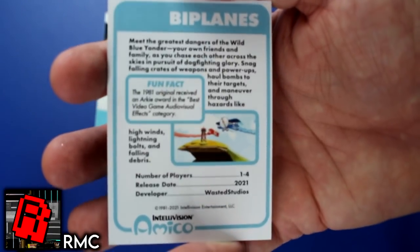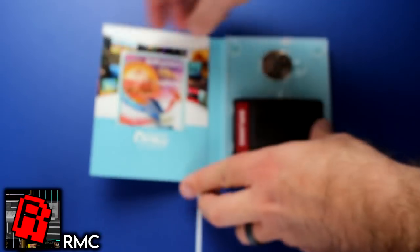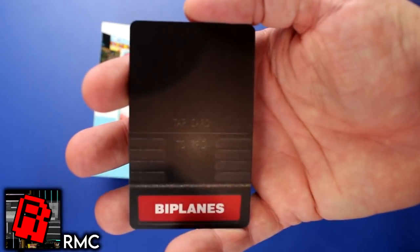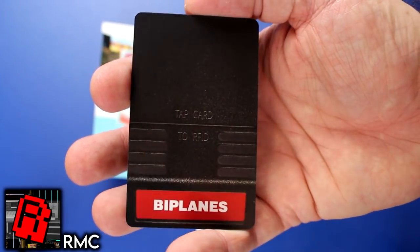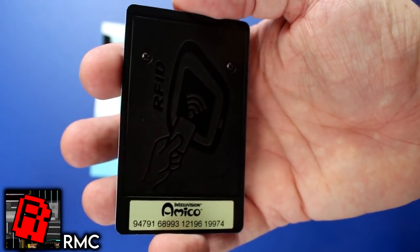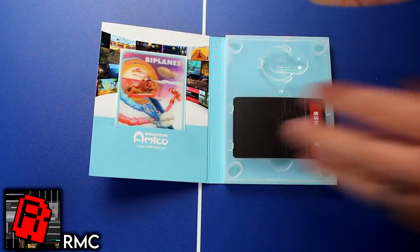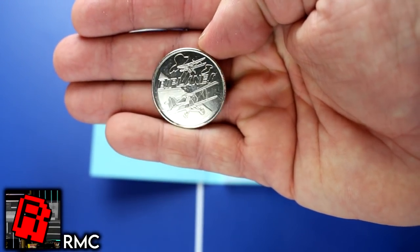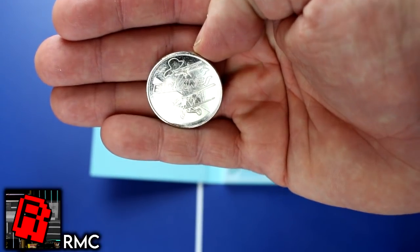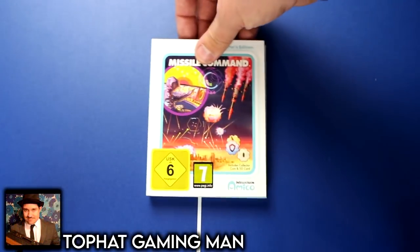I don't totally hate it — the box reminds me of premium cassette-based games on the Commodore 64 or ZX Spectrum, so it has a nice retro vibe. But does anyone really want that coin? The RF ID tag is just a link to a download off the internet. It's more the kind of thing I'd expect on a mini console — swipe a collector's card, download the game. But with a full-price console, I feel a bit short-changed. It feels like another company shoehorning blockchain and NFTs into their business plan. I just want to play games — can we just have cartridges?